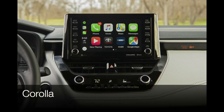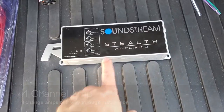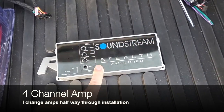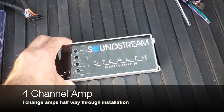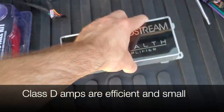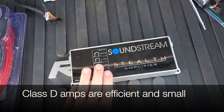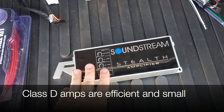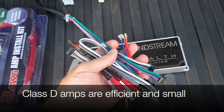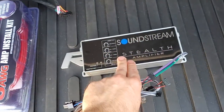This installation process may also be compatible with other Toyota models that have a similar head unit. The amplifier I bought on Facebook turned out bad, so halfway through the install process we will switch amplifiers. Overall, I selected a Class-D amplifier which has a small footprint that will allow us to hide it below the instrument panel — a top-secret location that I will share with you.